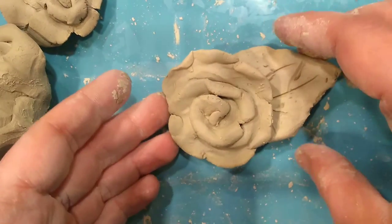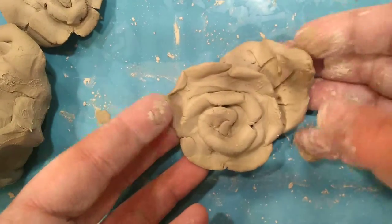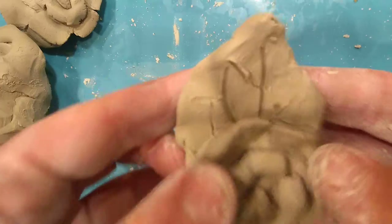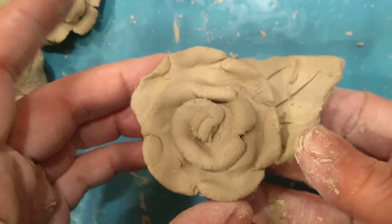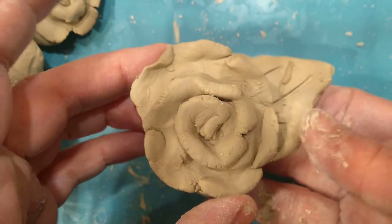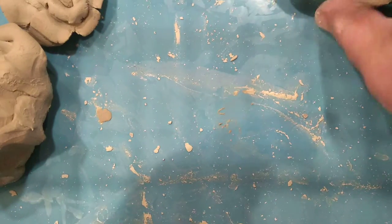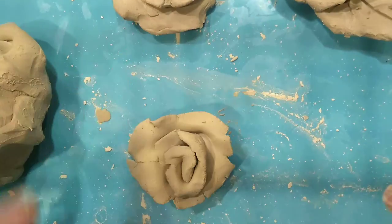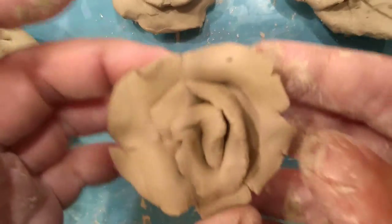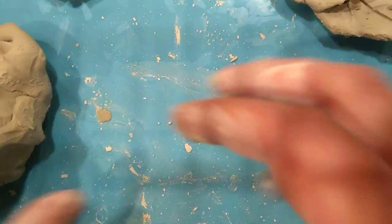Alright boys and girls, welcome to your clay lesson. This is what fifth grade is going to be making - you're going to be making roses. These are inspired by Italian pottery called Capodimonte. I'm going to show you how to make these. I made a whole bunch and they're kind of cool because they all look different. They'll look really neat when we paint them after they're fired.